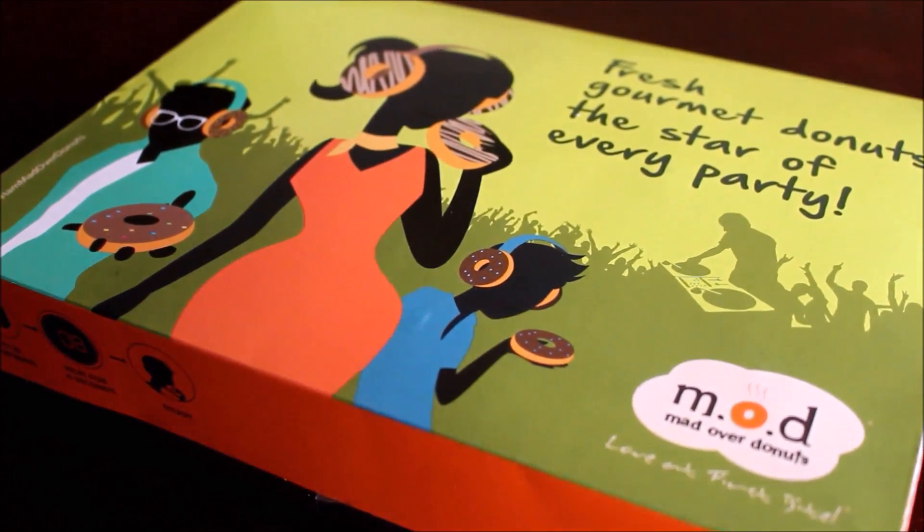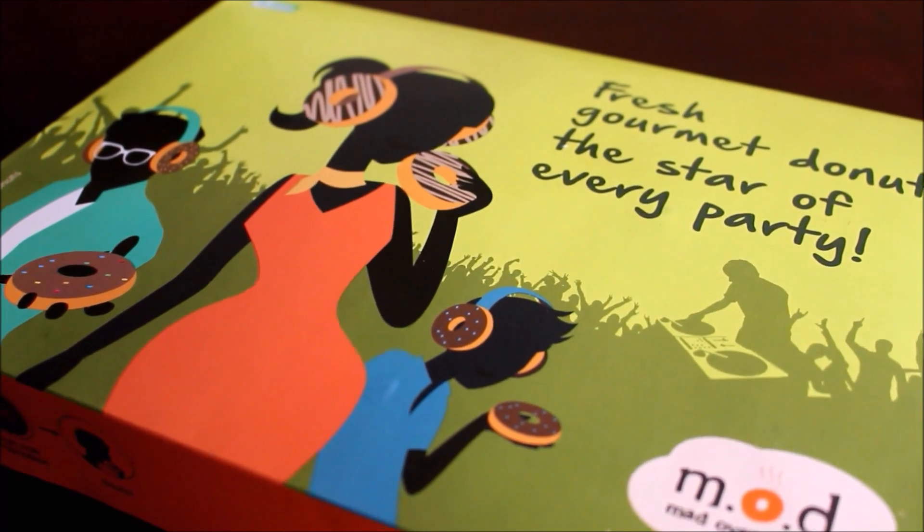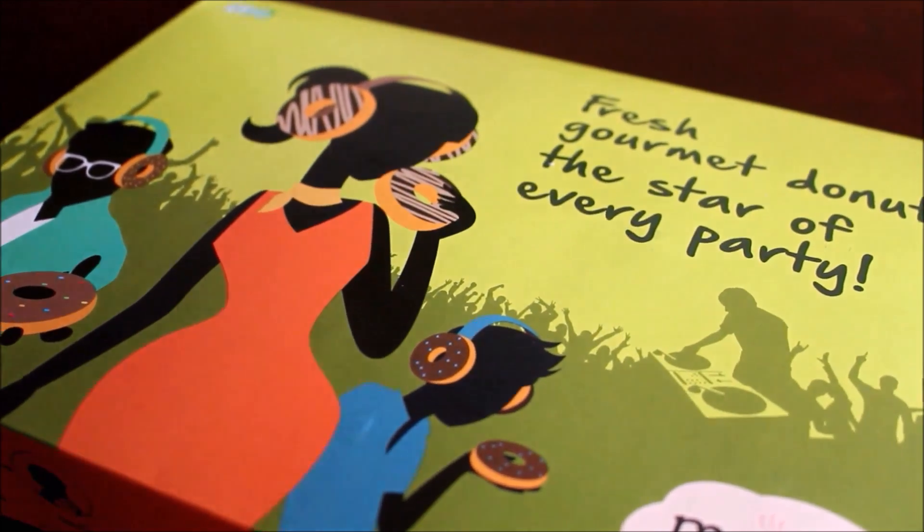Mad Over Donuts obviously has wonderful packaging. It's very colorful and bright. The moment you see it, you want to eat donuts.